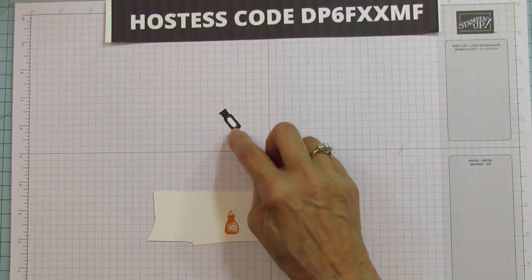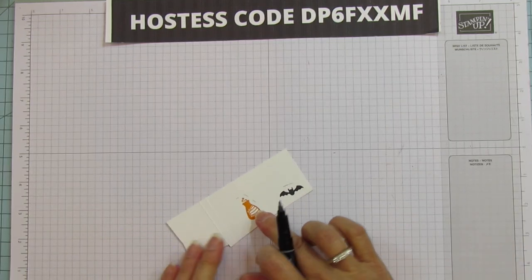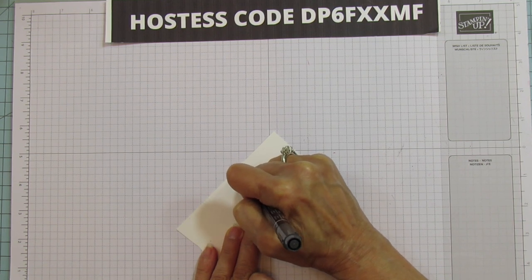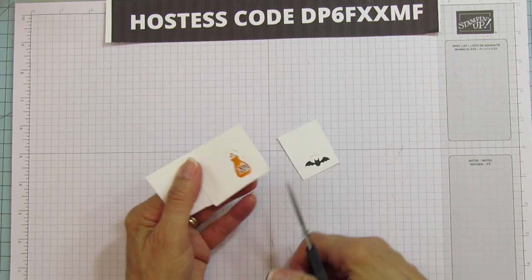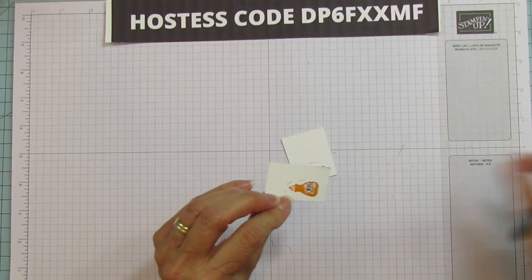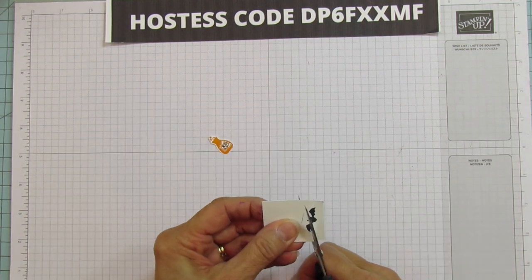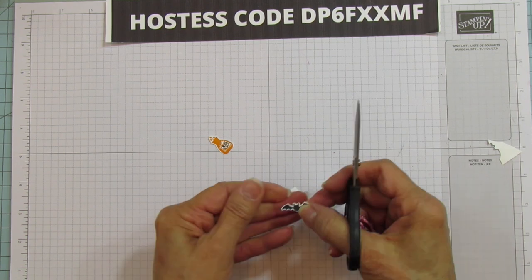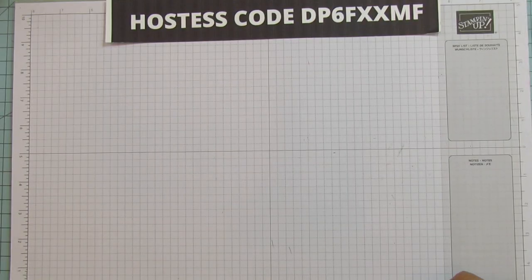I did this bottle too but I didn't end up using it. I'm using my Stamp and Write marker and on the label I'm just going to put some XO's on it. You can write 'Poison' on there if you want to, but I thought XO was cute. Let's fussy cut these — it's really easy fussy cutting actually, but I'll speed through it. There are the two little ones — the bottle and the little bat — that we're going to add to the front of our treat holder.